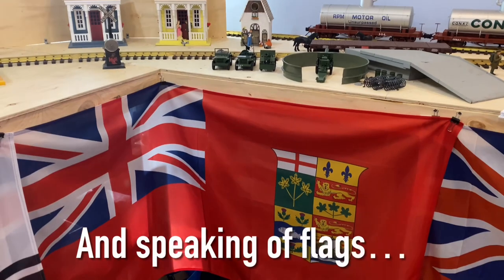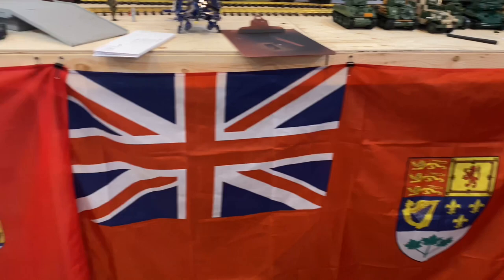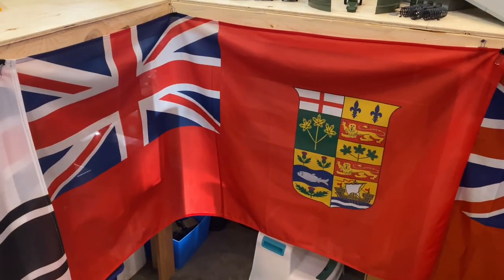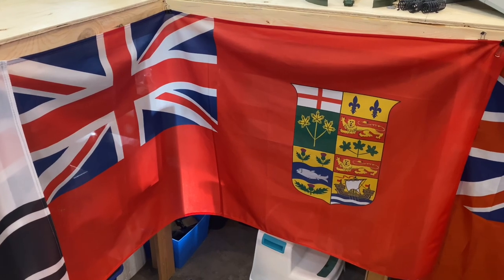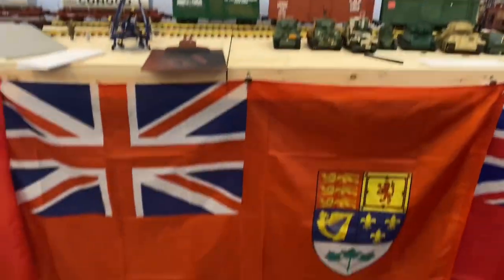Instead of layout skirting, I like to dress my benchwork with flags that are representative of the period that I model. This one's a little early — that's the Canadian flag from the World War I era. Here is the flag of Canada from the era that my layout is set in.